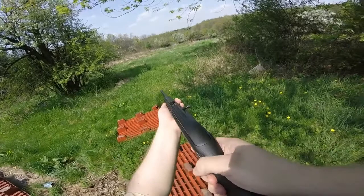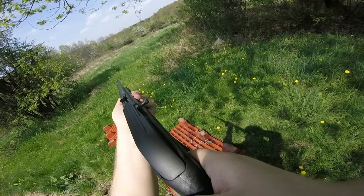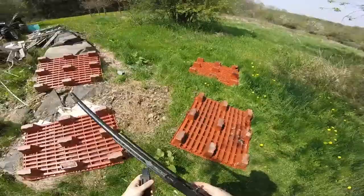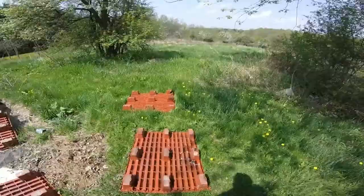Aim a little lower. That's it — I'd say that the bottle is dead. Smoke up the barrel there, let's go take a look.